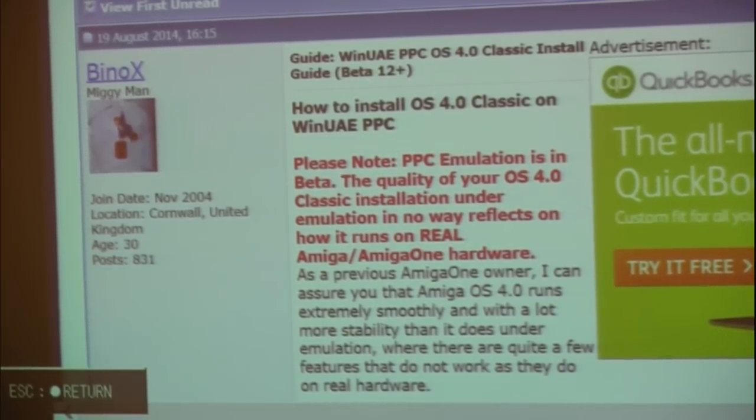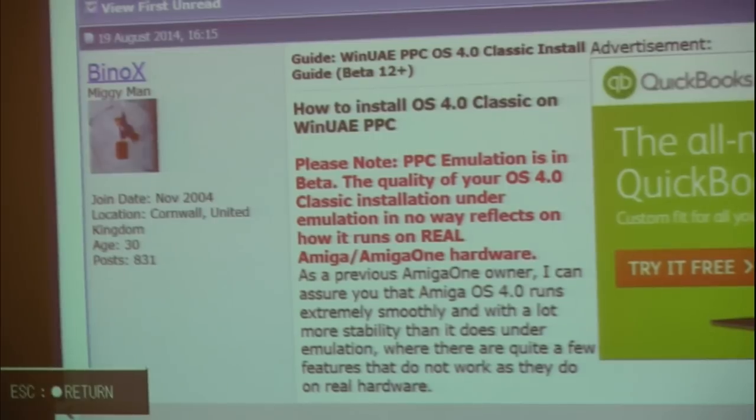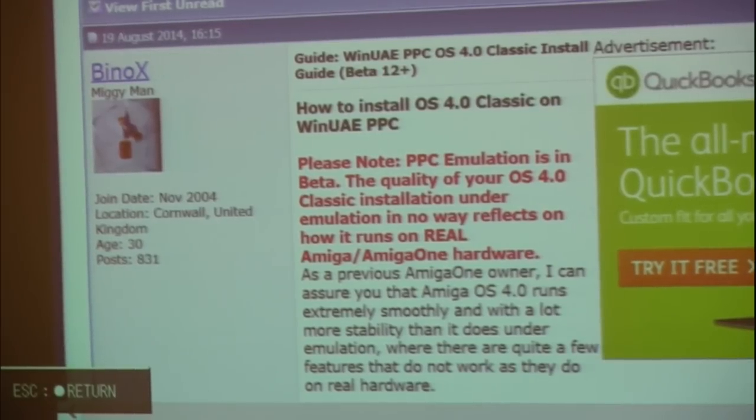On the positive side, it does run. And with the latest Beta 20, with SLIRP — I don't know if that's pronounced SLIRP or LURP — you get networking support as well.